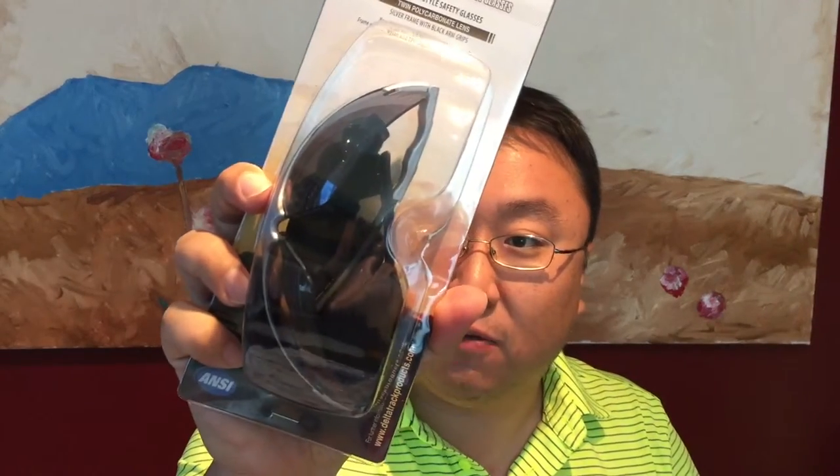This is the Delta Track Smoke Lens Safety Glasses — brown bar style, twin polycarbonate lens, silver frame, black arm grips. It has rubber nose pads and a little bag for the glasses themselves.